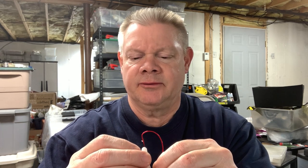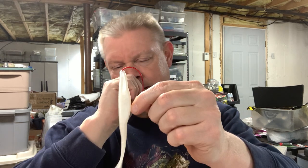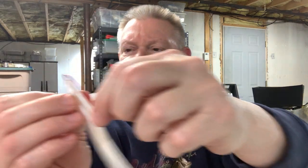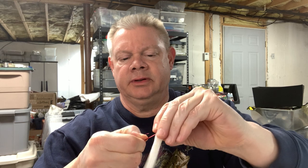I put these on a 4/0 hook — you can use a 3/0. To me a 5/0 is too big, but I've always thought 4/0 worked best. I like the red hook. I go down just until I hit the curve on the hook, then run it through the plastic. If you get it through the center, you'll get better side-to-side action.